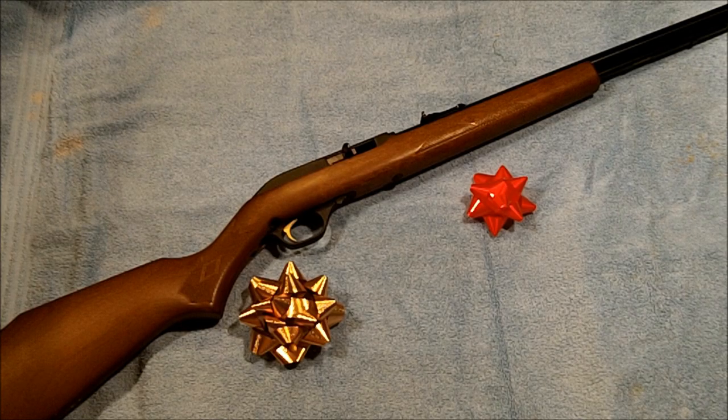Hello everybody and welcome back to the ranch. Dr. Uptown here. As Christmas is quickly approaching in a few days, I hope to have a Merry Christmas and a Happy New Year. Be safe while you're out traveling, watch out for the other guy, and get to your destination in one piece and get back home in one piece, otherwise we won't have you with us to celebrate a new year with.